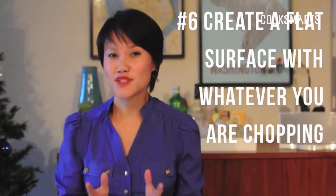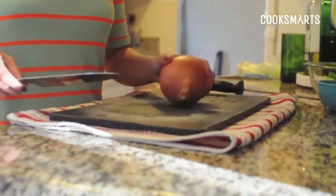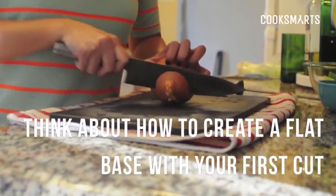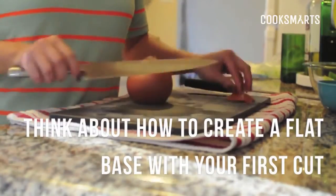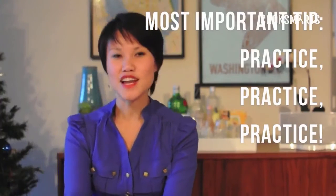Another important safety tip is to create a flat surface with whatever you're chopping. There are no square or rectangular vegetables, so you need to think about what's the first chop you need to make to create a flat base to rest that vegetable on. A rolling vegetable is a pain to chop and it's definitely not safe, so try to create a flat base as your very first cut.